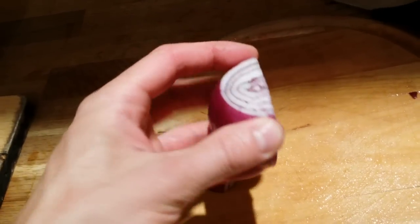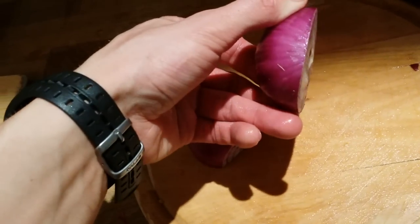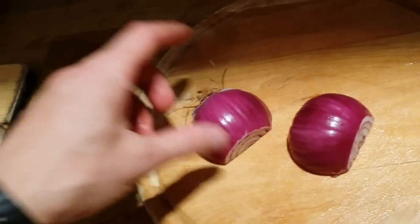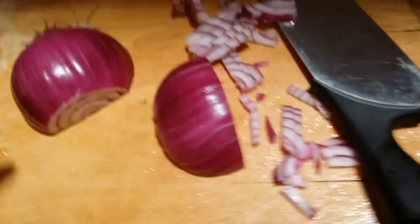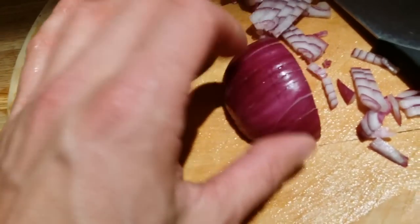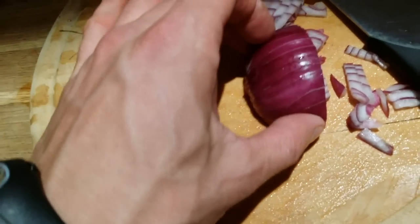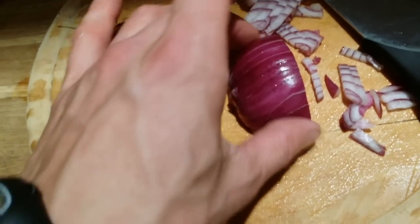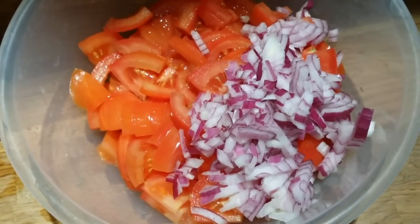So basically I slice it in half, chop the ends, and leave one end uncut — this way it's easier to cut. I chop and slice right to the end, not all the way, just close to it, and slice it like that. Red onion going in.